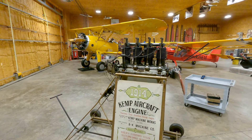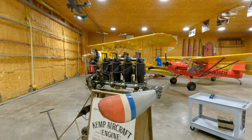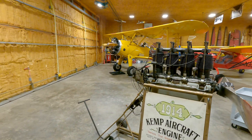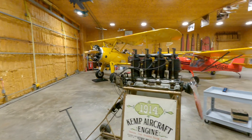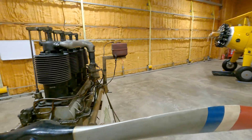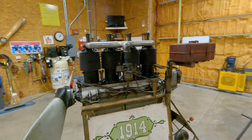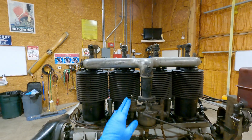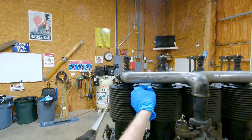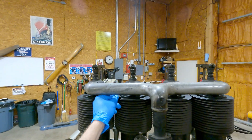This is Joel with the Eagles Mary Air Museum. We're going to make a time-lapse video as we take the cylinder heads off of our 1914 Kemp aircraft engine. We ran it the other day for about two minutes and got it to start running well. We started tuning its very unique carburetor, and then as it was running we noticed some debris flying and actually blew out the number two head gasket.